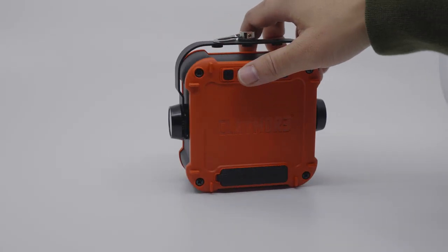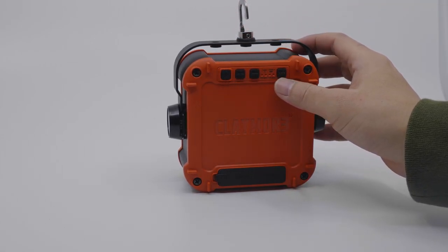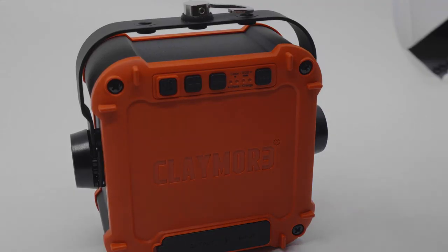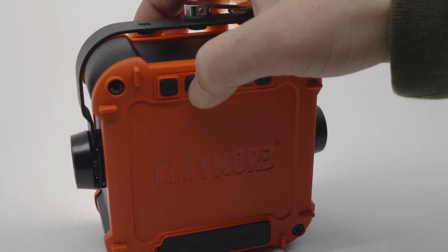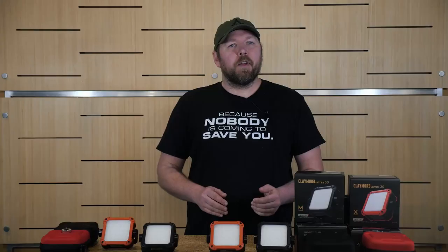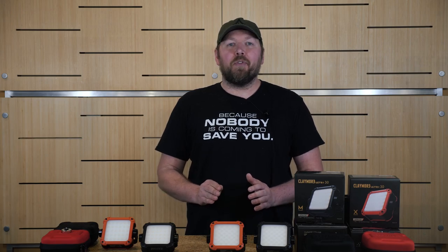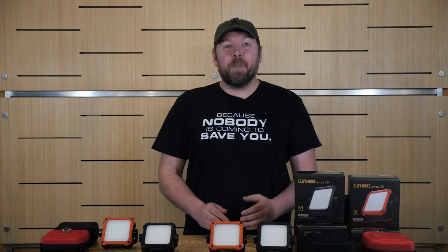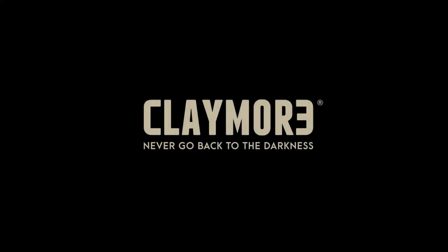Even with the many light options, Claymore has simplified the activation system by putting straightforward and user-friendly buttons on the light itself. The light can be activated by pushing the power button, the brightness can be adjusted by pushing the plus or minus button, and the different light modes can be activated by simply pressing the mode button. The Claymore Ultra 2 has it all — this powerful, rugged area light made for the outdoors has always been one of the best-selling models in the Claymore lineup. It's built to handle abuse even from guys like me. Claymore — never go back to the darkness.